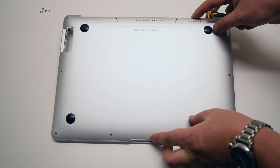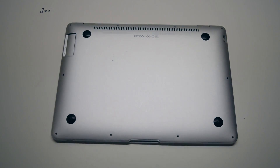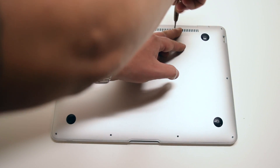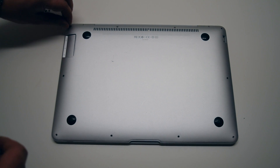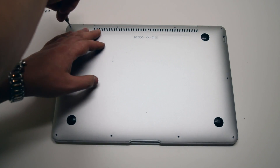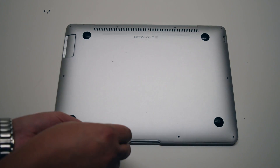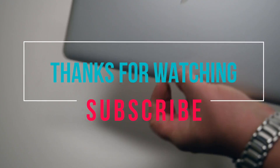We're ready to put back the main cover. Place the cover over the MacBook Air. Start off by first installing the two long middle Phillips head screws, then the two medium-sized Phillips head screws on each corner at the top of the MacBook. Now install the six short Phillips head screws going around the bottom contour of the MacBook. That's it — we're done.